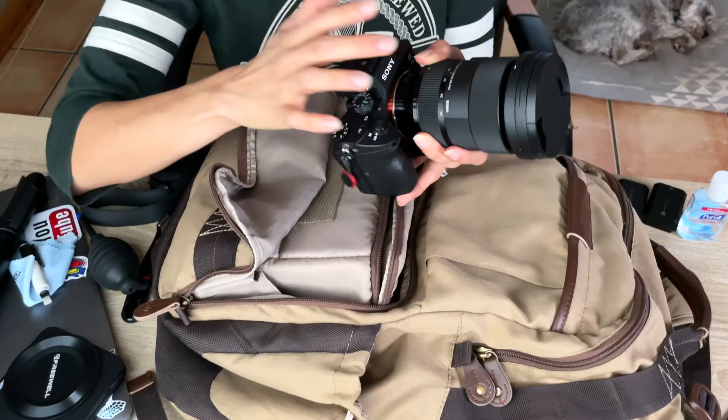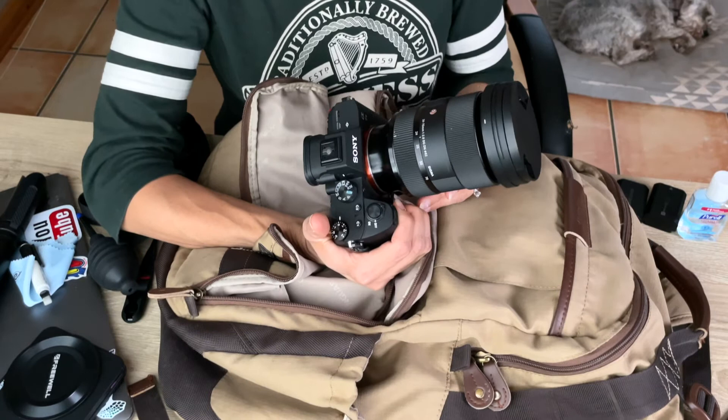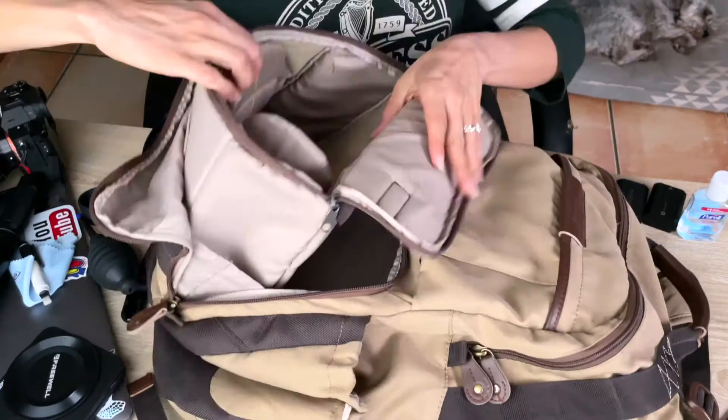The lens I have is the Sigma 24 to 70. I chose to get that lens first because it's a really sharp, high-quality lens, and I figured if I'm using it for photos I wanted a good lens for that as well. I use 24mm for the wide angle to get both of us in frame — it's wide enough. I eventually want to get a slightly wider lens, but for now that works. And going up to 70mm works well for photos or portraits.